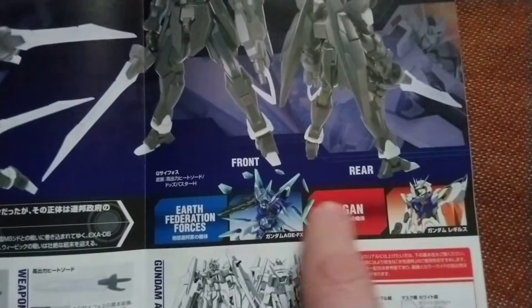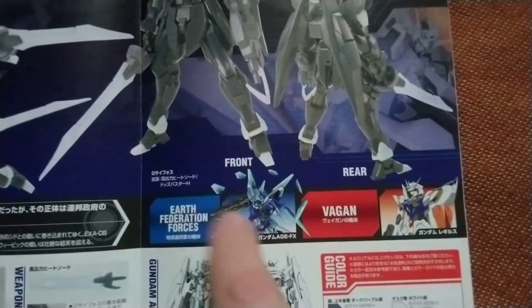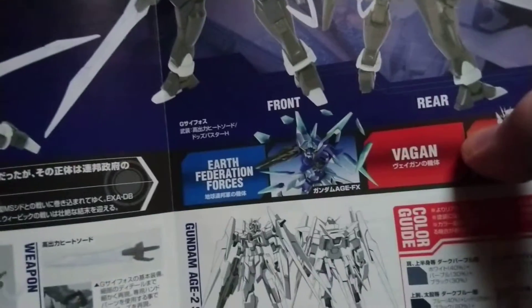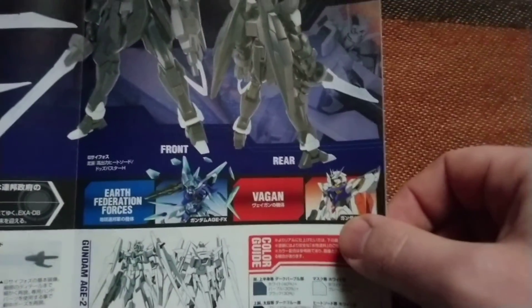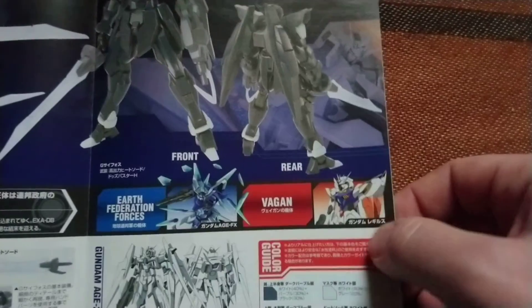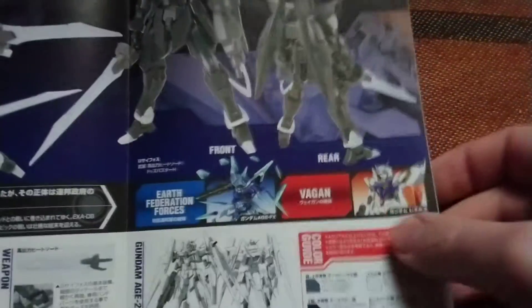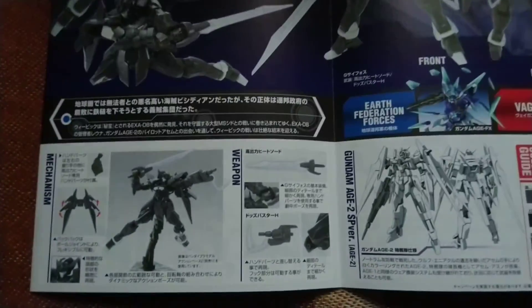We have something from the Federation forces — like H3, I don't remember the specification name of this one. It has a HVX designation. And we have a Legolas Gundam — sorry, I built it ages ago, I don't remember the name properly.